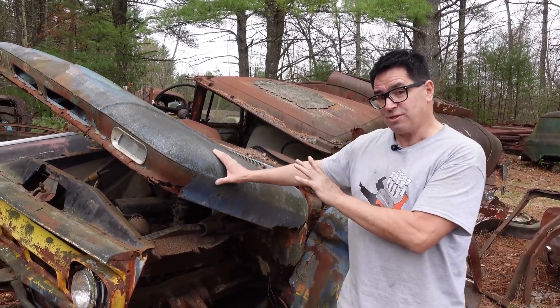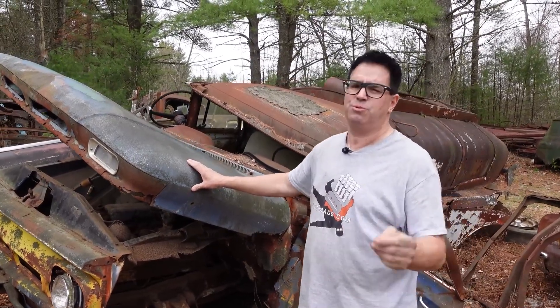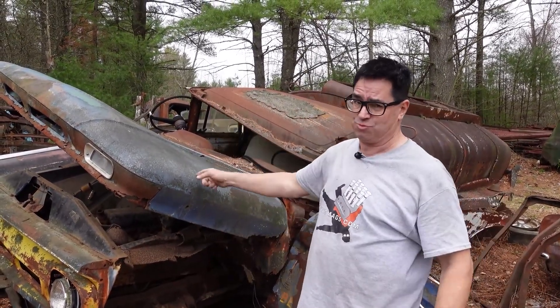Now, do we have a 409 in this one here? It's possible — it's a C60, it's heavy enough. They didn't put the 409s in half-tons or three-quarters. They had to be big trucks like this one.